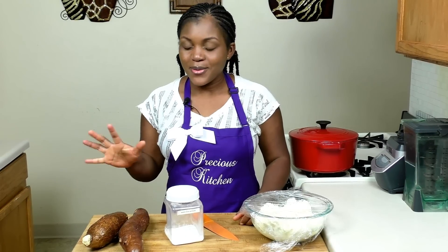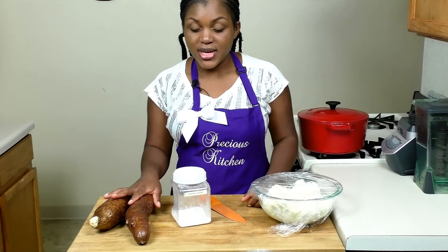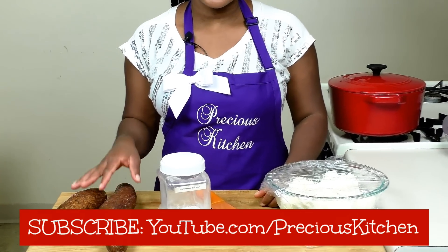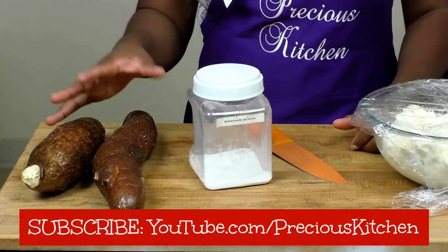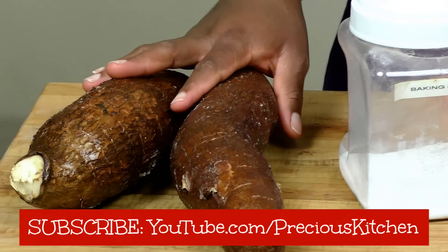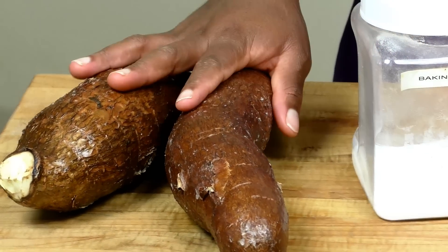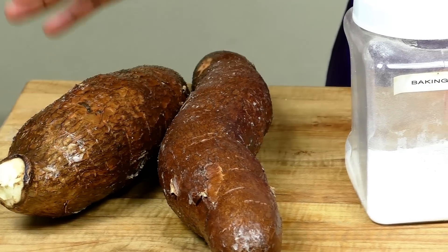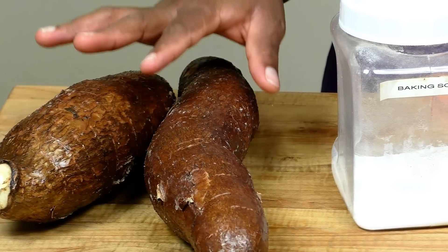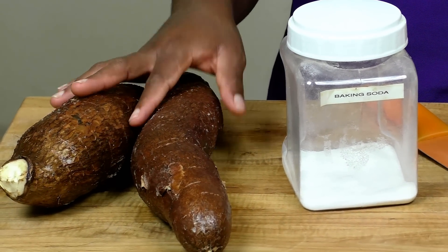You need some cassava, or yucca as it is labeled in stores here. Back home you just need cassava and water and you get good water fufu — also called cassava fufu or akpu depending on how you call it. But I discovered that soaking the cassava in water alone doesn't give me a good fufu, because you actually have to soak it for a couple of days and let it ferment before you grind.